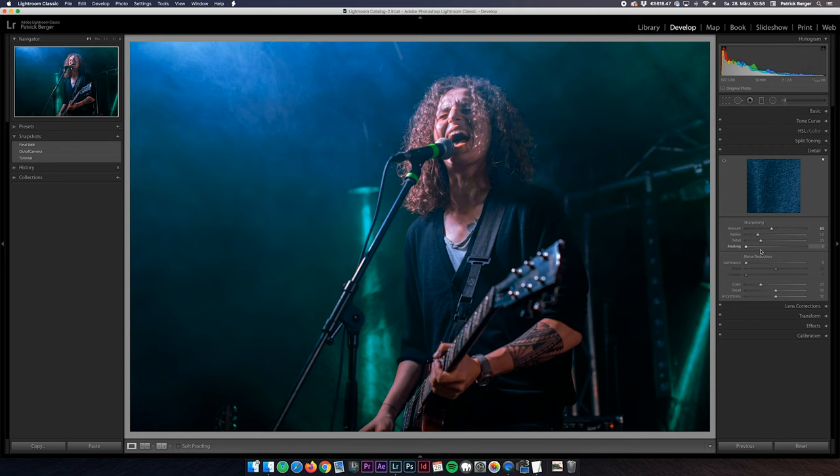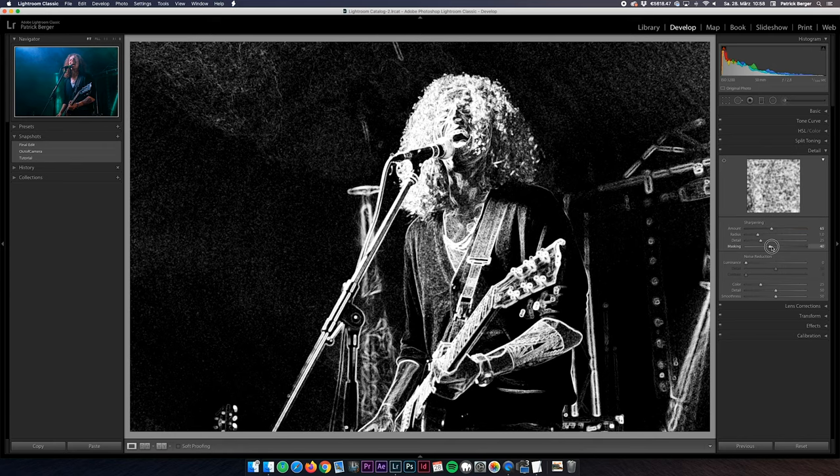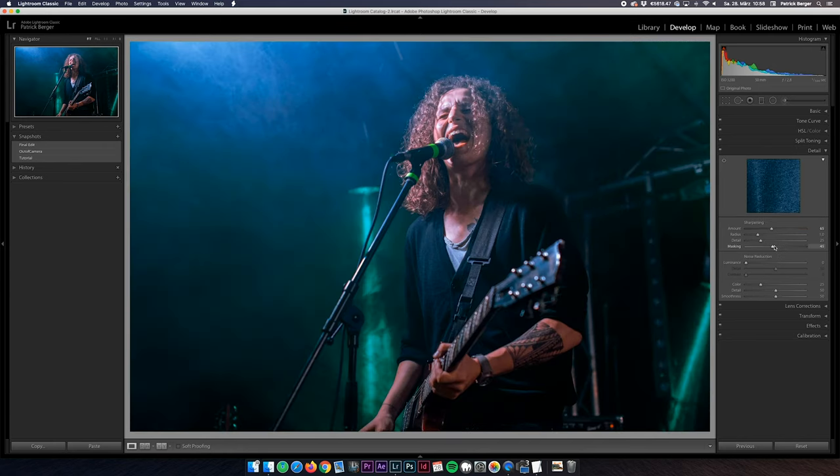We are almost done here. In the last step I'm adding a bit of sharpening and I'm setting the noise reduction to about 35 to 40, because the shot was taken at ISO 3200 and this helps to reduce the grain especially in the darker areas.